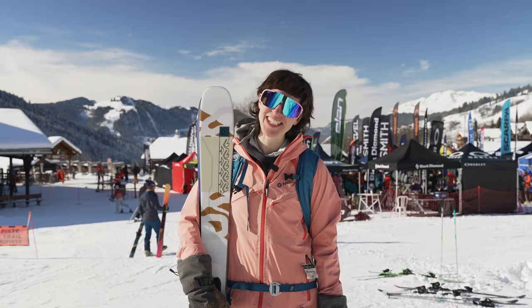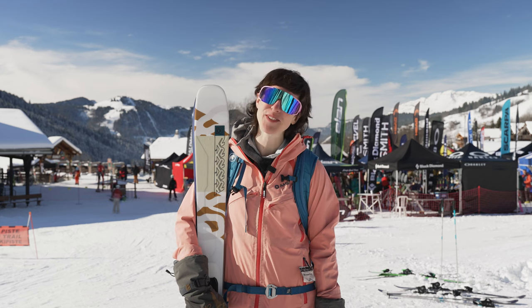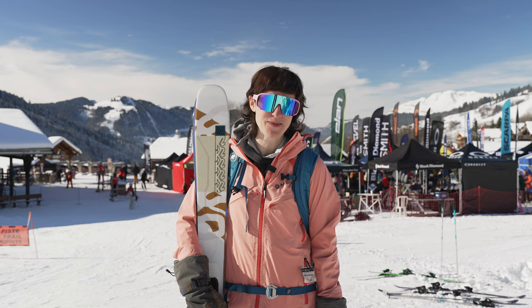Hi, I'm Rachel Little and I'm here in La Clouse, France, reviewing all the latest ski gear for the 2023-24 season with In The Snow magazine.